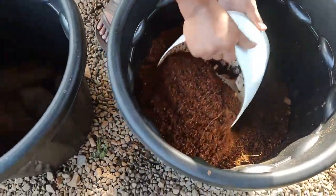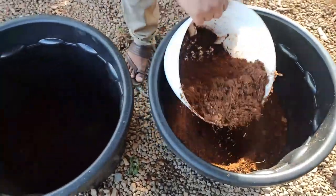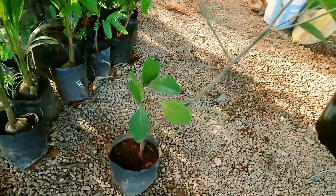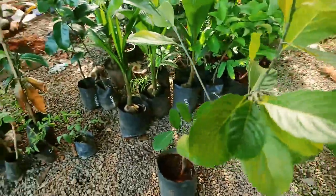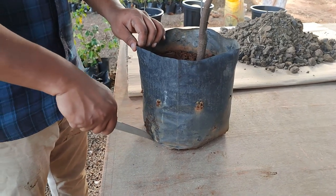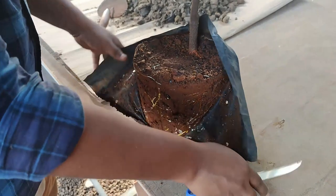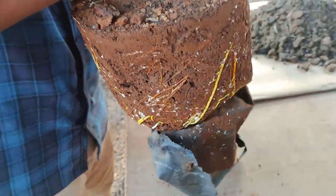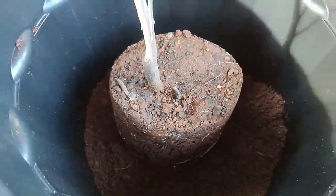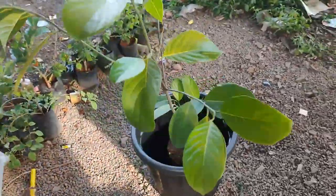Add one layer of the potting mix above the coconut husks. Carefully remove the nursery cover from the plant. Make sure you don't water the plant at least 24 hours before replanting, in order to tighten the soil for easy transfer. Place the plant carefully in the middle of the container without breaking any roots.